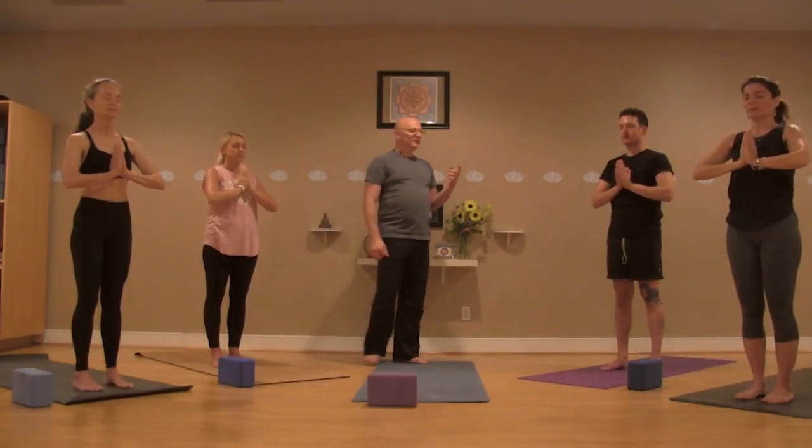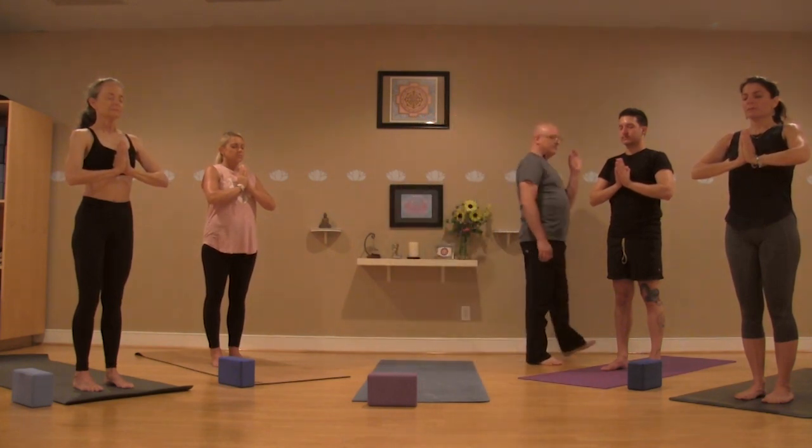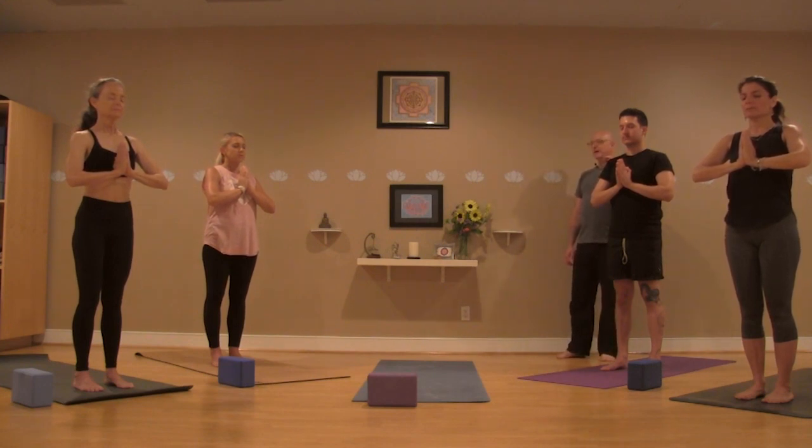With the next cycle of breath, in through the nose — maybe to a four or five count — and a slight pause at the top, then the exhale also through the nose at that same count. Letting this become the breath to sort of shape and support your practice today.